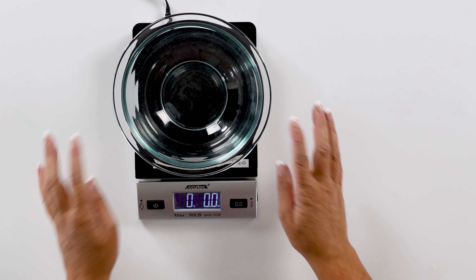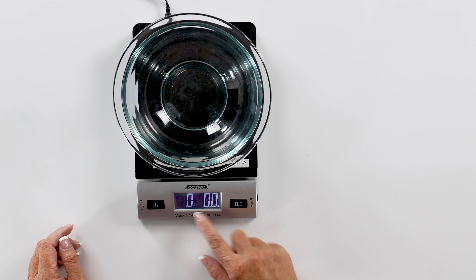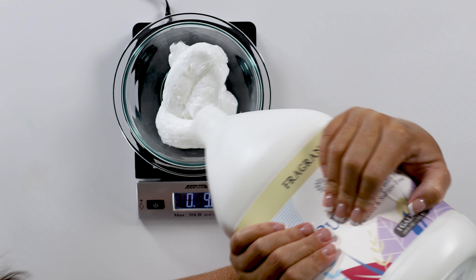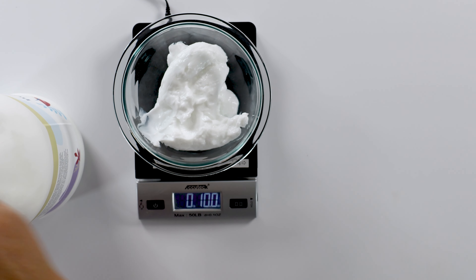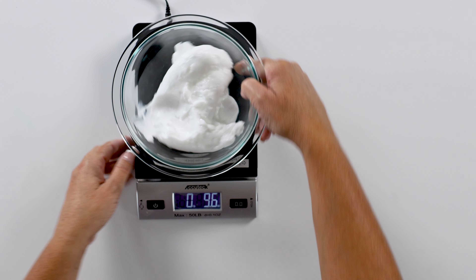We're going to start by measuring out our 10 ounces of lotion. I'm going to put it on my scale and zero it out after I have my bowl on it. If you don't have a scale, that's okay — you can just guesstimate how much you'll need. This lotion is pretty thick. I'm going to squeeze it out and watch our measuring. That's about 10 — let's take a little bit out. I would rather be a little under than over. We're at 9.6, so that's pretty good.